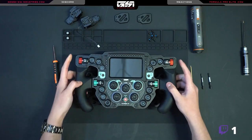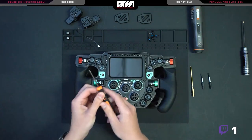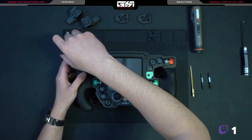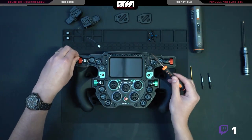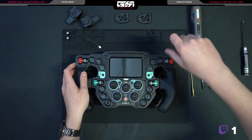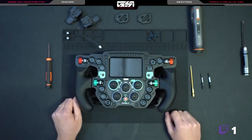Next thing we're going to do is remove what we call the ear screws. These are the two smallest screws on the face of the wheel. There's only two of them and they're at the top left and top right corners. When we do this we want to be a little extra careful, primarily because the faceplate here is aluminum and if you scratch it, well, you don't want to scratch your wheel.